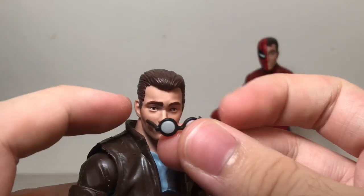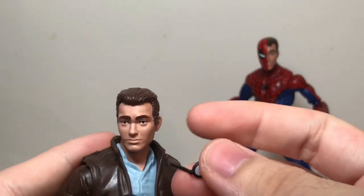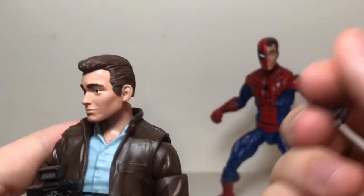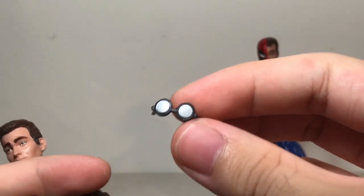I did have to use an X-Acto blade because even with boiling hot water it is still kind of tricky to take them out — they are sort of small pegs. A little bit of an X-Acto blade to pry them out, and I was able to do so.